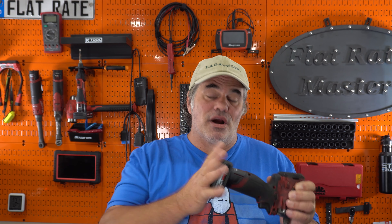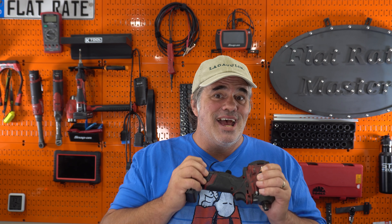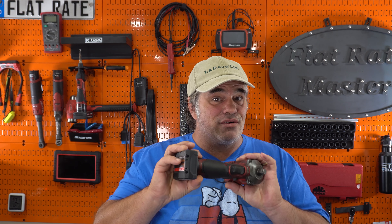I haven't had any actually break the case itself, which if you have M12 battery systems, the cases tend to break. I haven't had any of the new batteries do this.